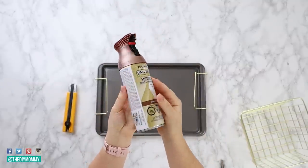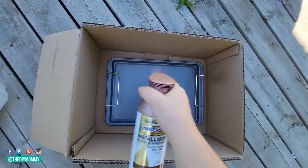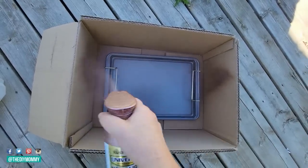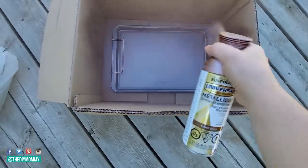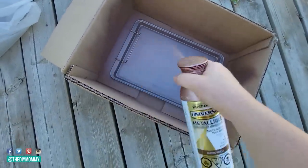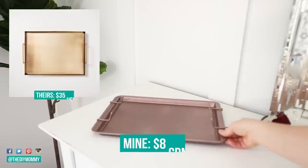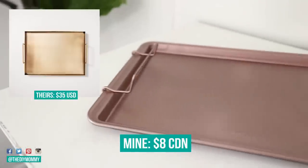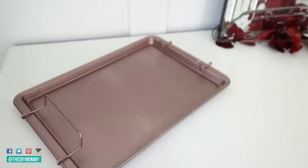Once the handles are on, take it outside or to a well-ventilated area and use a copper spray paint — I'm using a beautiful aged copper one. Spray paint the whole thing with at least two coats per side, doing a couple of thin coats rather than thick ones for a nice even look. Now you have a beautiful rose gold or copper tray you can use to display fall decor on your sideboard, coffee table, or mantle. I love grouping objects together to make decor look more high-end.